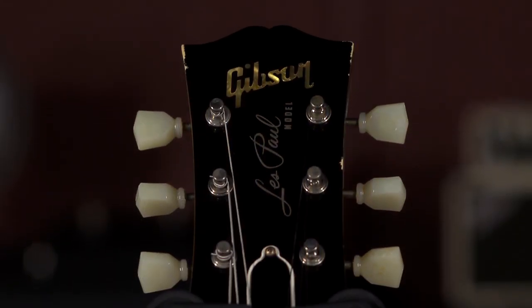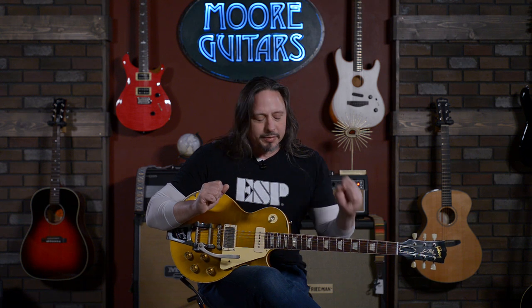Classic appointments, and surprisingly comfortable to play in terms of neck profile. It's got that 50s C-shaped neck, but it's forgiving, especially for guys with stubby fingers like me.